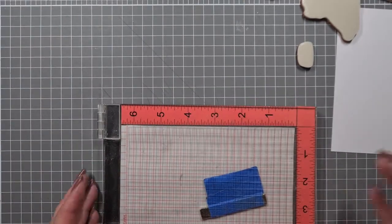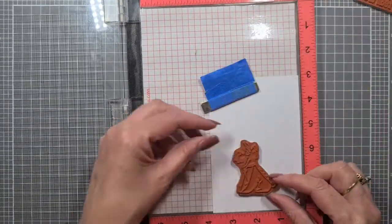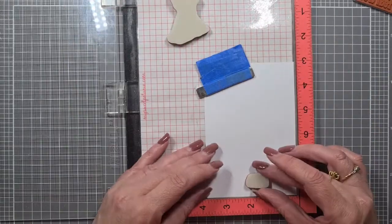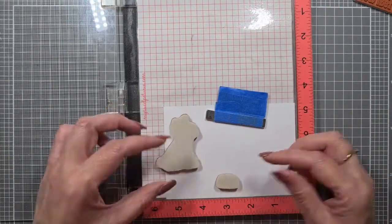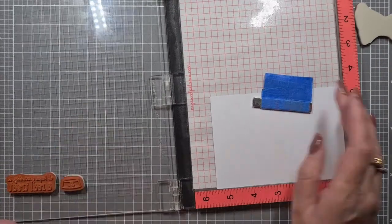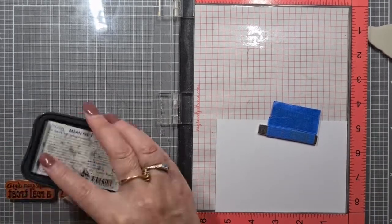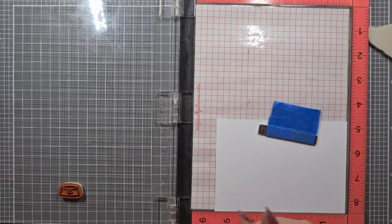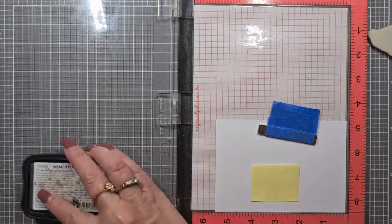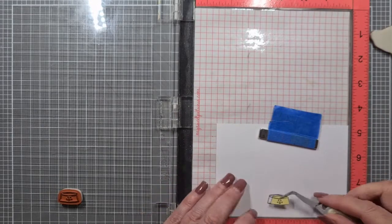I've sped this all up because it's coloring and stamping, and I'm not the fastest stamper. I'm just figuring out where I want things, how I want this positioned — we're going to go with the landscape version. That sentiment is not going to stay there. I'm going to mask these out using post-it notes, make up some little masks, and trim them all out. There's a little tiny itty bitty post-it note there, and voilà, it's all done.